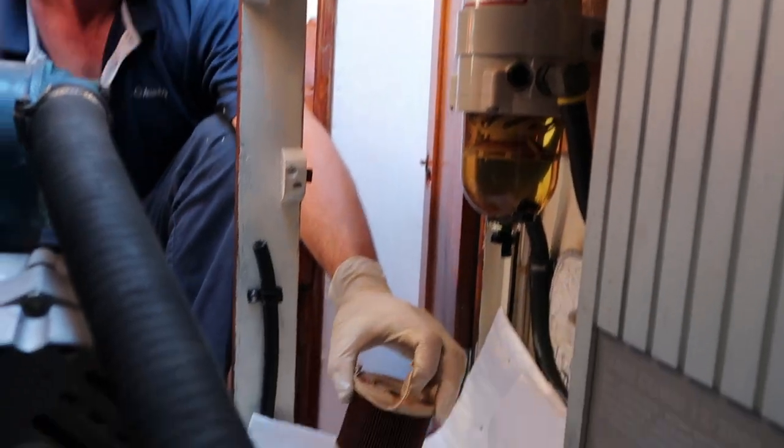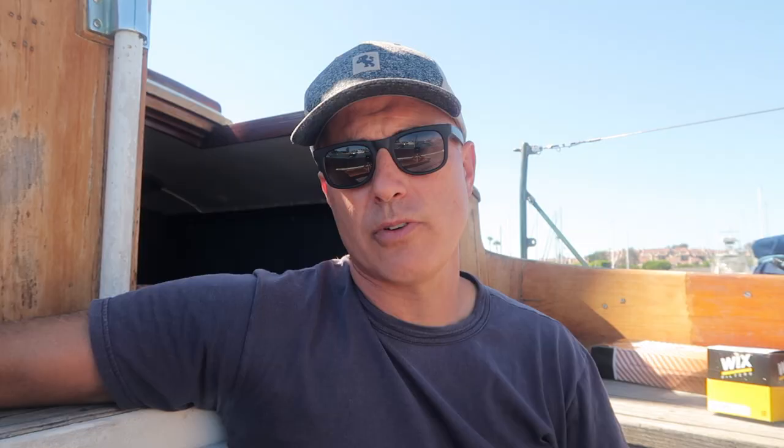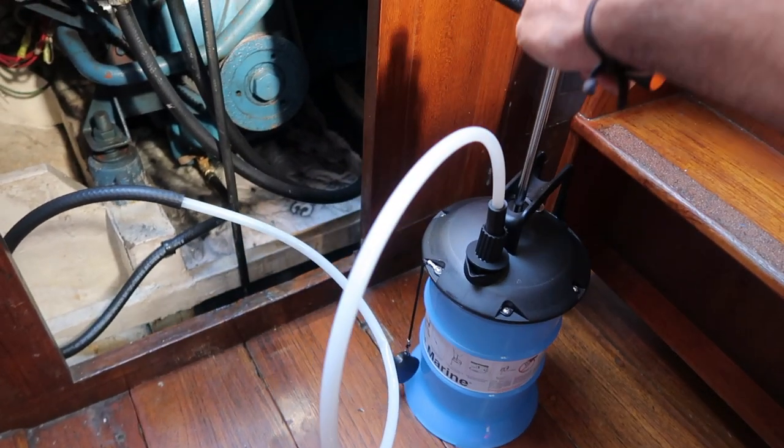We've successfully completed the oil change. While we were at it, we also changed the fuel filters and the water pump impeller — additional footage of that will appear in a future episode. We also installed the new valve-and-hose feature, so future oil changes will be much easier: just open the valve, attach the pump to the hose, and drain cleanly from the bottom oil pan. This upgrade can be added to many boats that have a drain plug in a similar location.